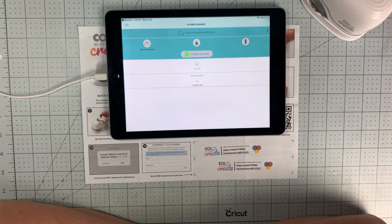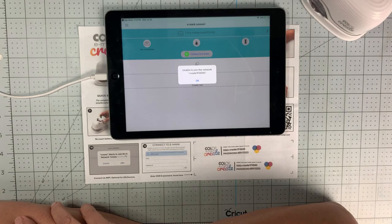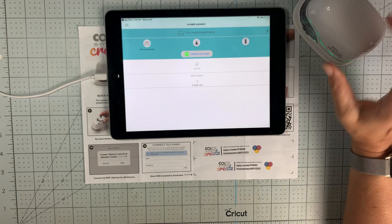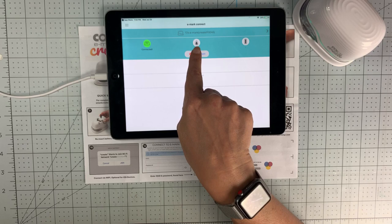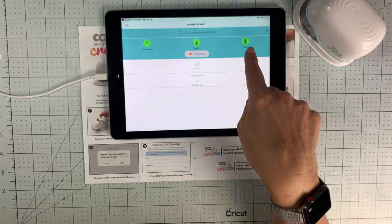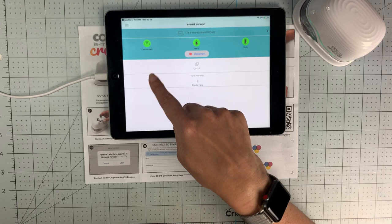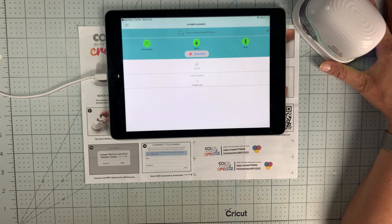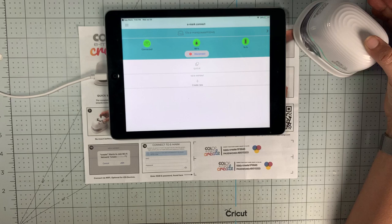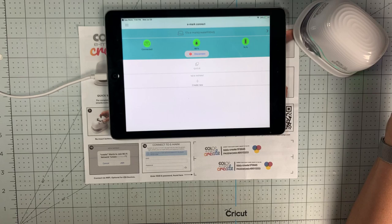Every time you open it, it'll ask if you want to join. Sometimes you need to wake the device up — get some beeps going — and then try again. You'll get a beep, it turns blue for a second, and you're connected. Each indicator turns green as it connects and talks to your device. I'm now at 74% battery and 88% ink. The ink is supposed to last up to 5,000 imprints.